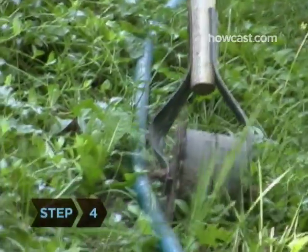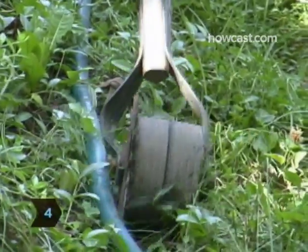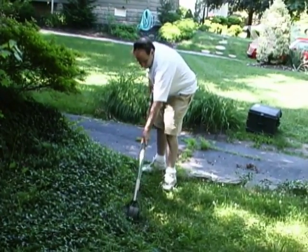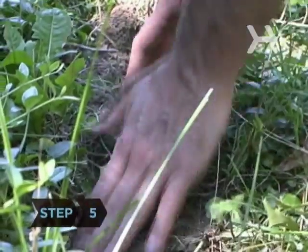Step 4. Cut along the edge of your line with your edger, digging away from the lawn. Go about five inches deep. If you are using a power edger, push the blade along the straight edge.